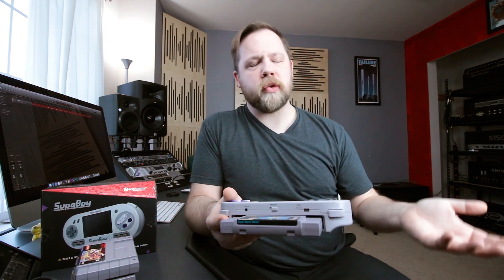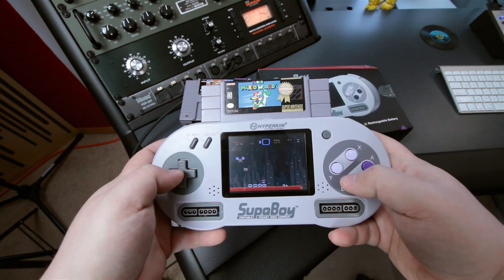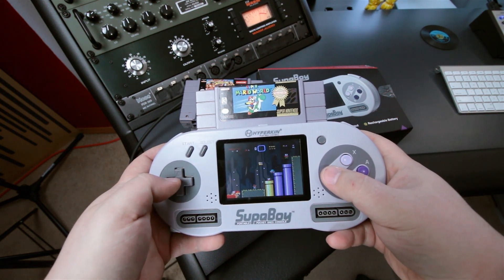The LCD screen looks wonderful, and if you have an old saved game on one of your cartridges — since the Super Nintendo saved games to the cartridge and not the console — like for example, I just put in my old Super Mario World and found an old saved game that I had from many, many eons ago. This has a rechargeable lithium-ion battery chargeable via mini USB.